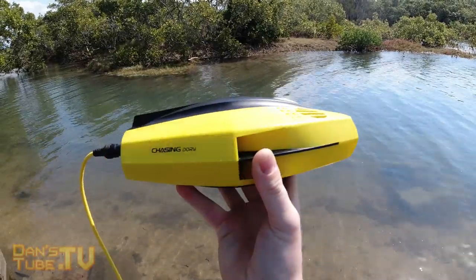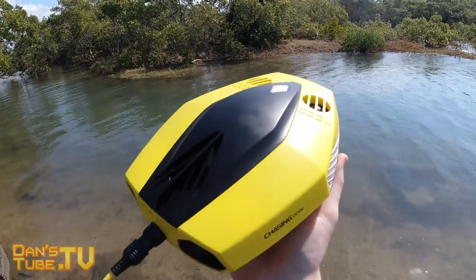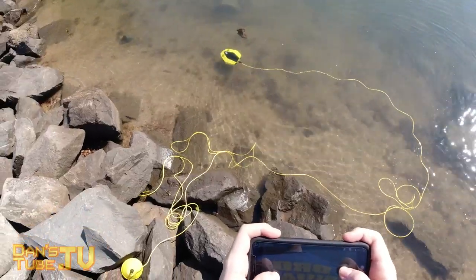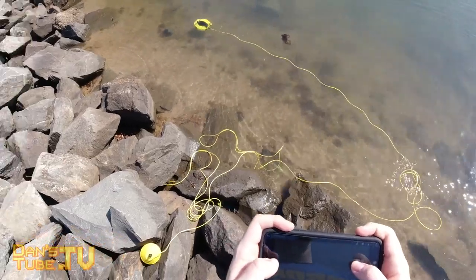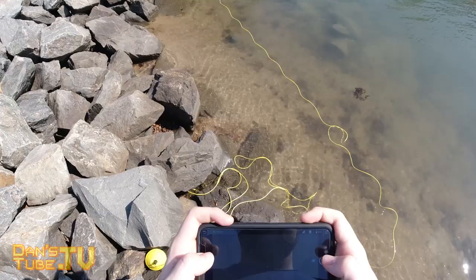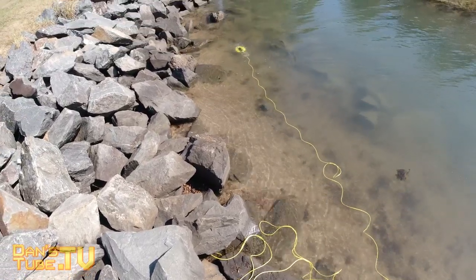Hello beautiful internet family, Dan here from Danetube.tv and today I'm reviewing the world's smallest underwater drone. This could also be the perfect beginner drone for those of you who have been considering picking up an underwater drone but had no idea where to look or just didn't want to spend a lot of money on your first one.